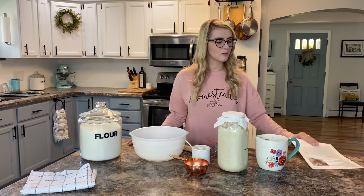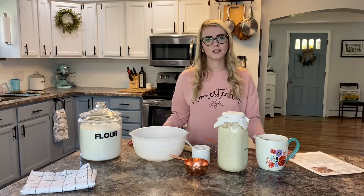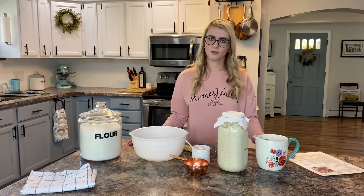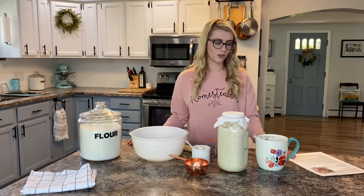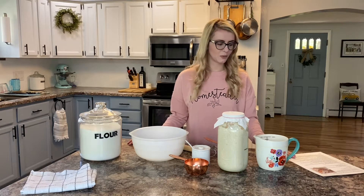I use the recipe from the Prairie Homestead. It's a really simple beginner sourdough bread recipe, which is perfect for me as I'm just starting out, and I have no complaints about the results. I'll link that in the description box if you'd like to check out her recipe as well.